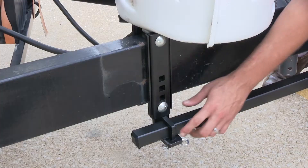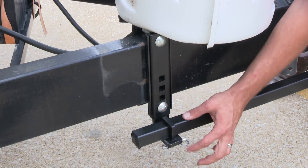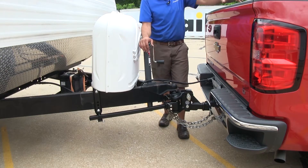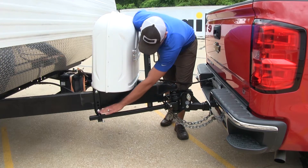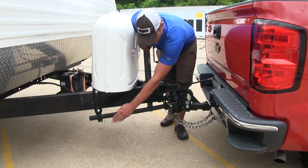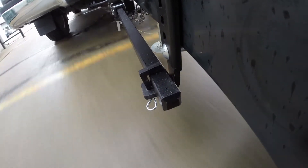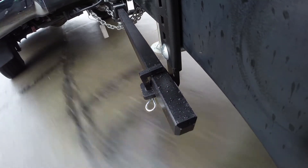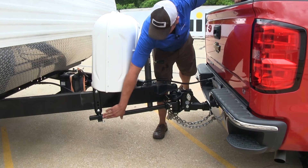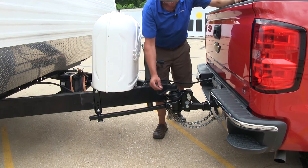The Curt TrueTrack weight distribution system is going to use spring bars to brackets here to help distribute the weight we're getting on the rear up through all the axles — the axles on our trailer and the two axles on our truck. What makes this unique is we've eliminated the chains, so we're not going to get that unwanted movement that we sometimes get out of our spring bars, where they'll kind of move side to side. That's going to help us with tracking, and with the bracket system it holds things rigid back here, so that movement's gone, eliminating some of that sway.